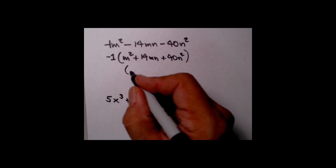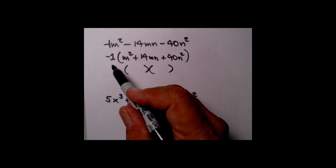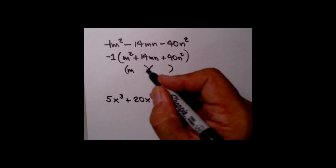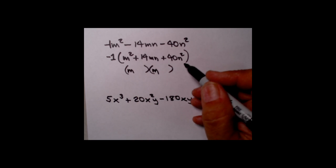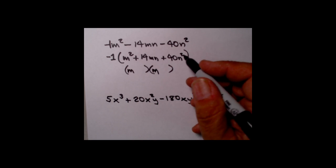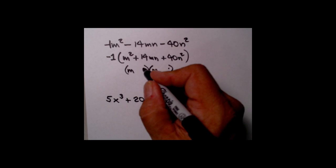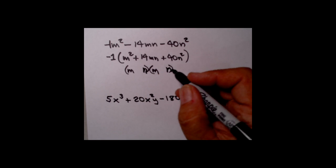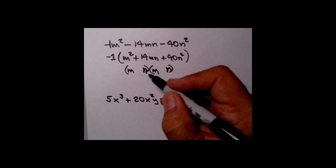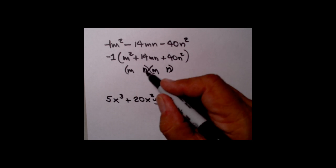Let's double check: negative 1 times m squared is negative m squared; negative 1 times 14mn is negative 14mn; negative 1 times positive 40n squared is negative 40n squared — right on the money. Now set up our double set of binomials. We have m squared to begin with, so m's in the first terms. Notice there's also an n squared in the last term, so we need n's in the last terms — the square root of m squared is m in front, and the square root of n squared is n in back.